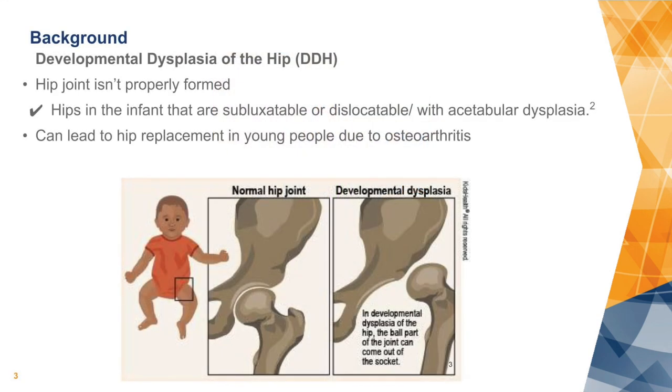We're going to talk about developmental dysplasia of the hip. This is when the hip joint doesn't form properly in the child. The hip is either subluxatable or dislocated, so it's not sitting properly in the joint, and the cup part of the joint is not formed properly.